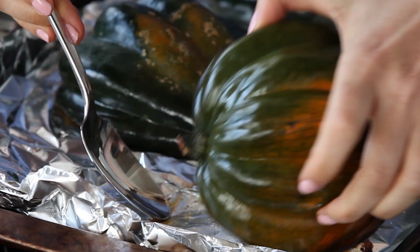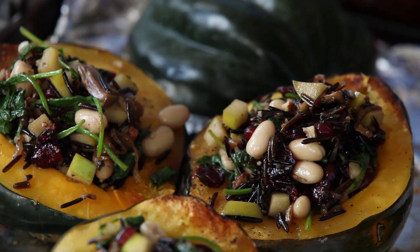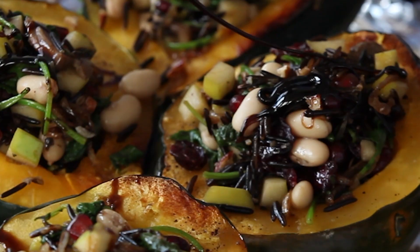To my cooked acorn squash halves, I add all of that beautiful stuffing. Stuff it right to the brim so it's basically overflowing. Then I give it another little drizzle of that sticky pomegranate molasses and I pop it back into the oven for about 15 minutes.